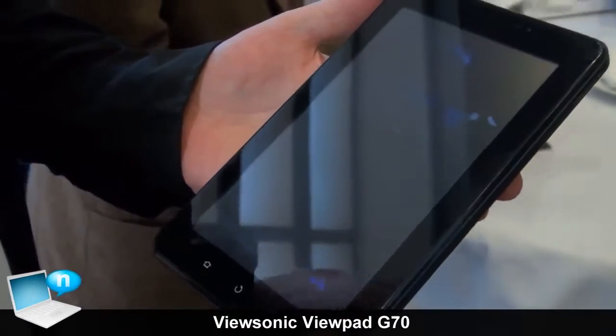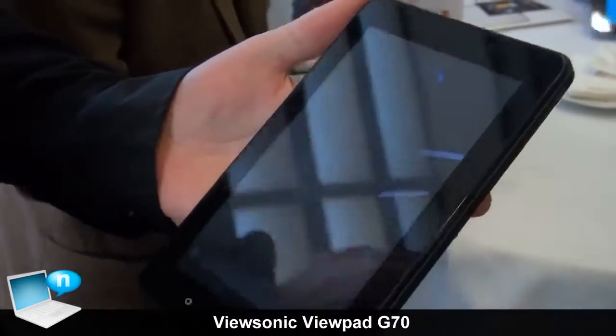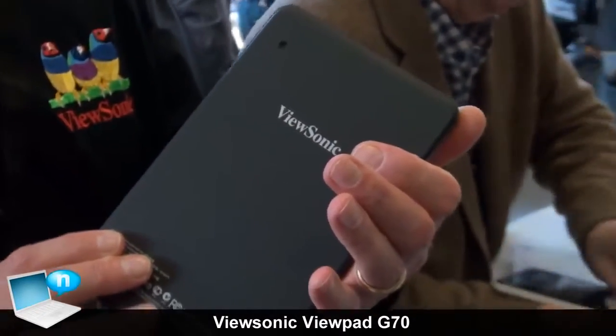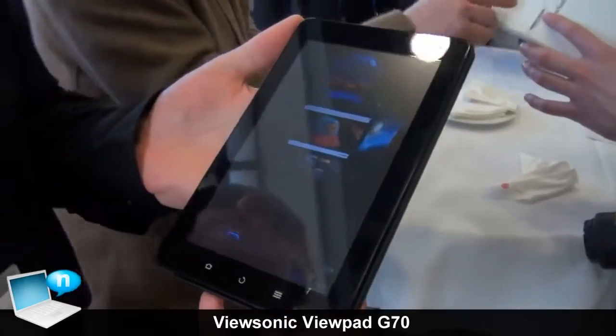It has a higher resolution screen: 1024 by 600. It has a front camera and a rear camera, and full Android Market GMS support and 3G.